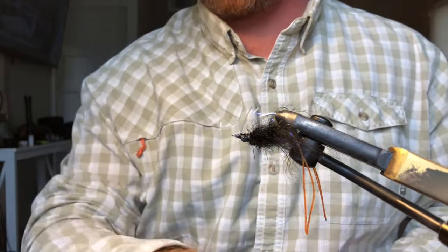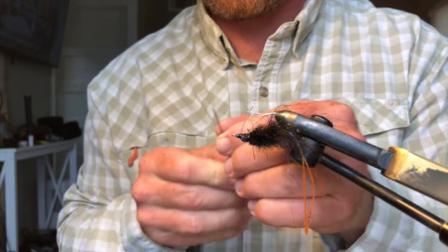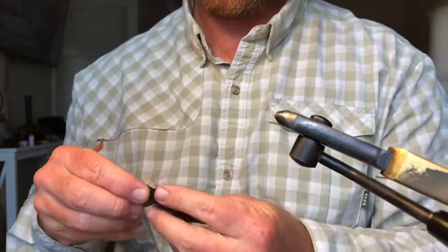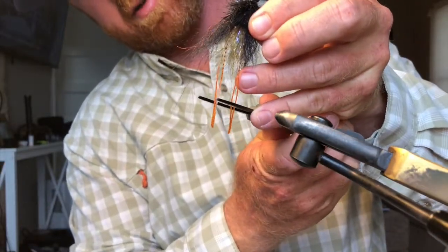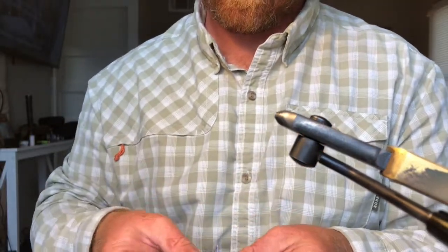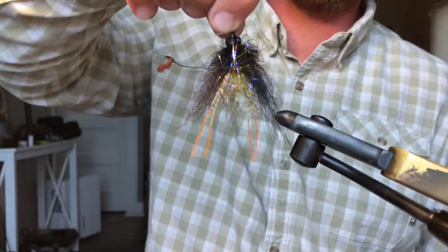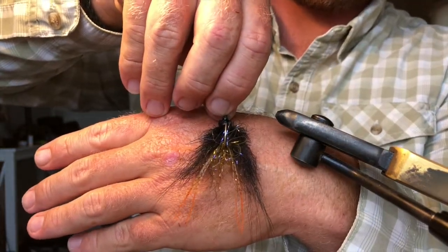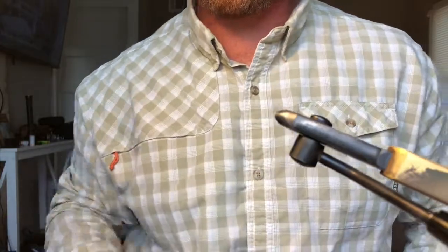That's it — nice little black crab fly. Last thing is to shorten up those claws a little bit. There it is — it's a black mud crab. Easy enough and very effective. Hope y'all enjoy it.